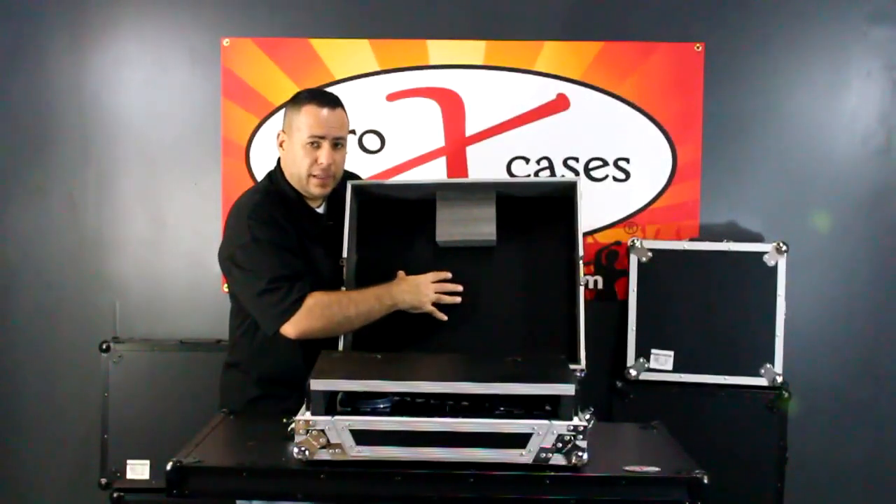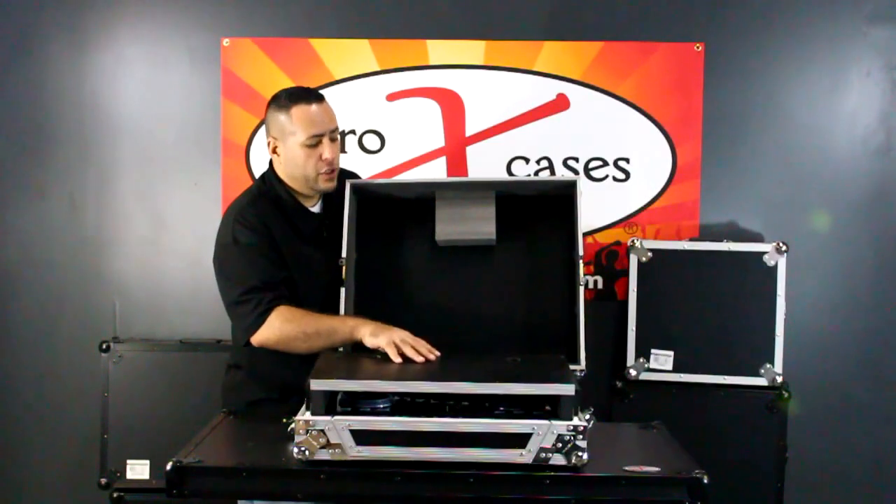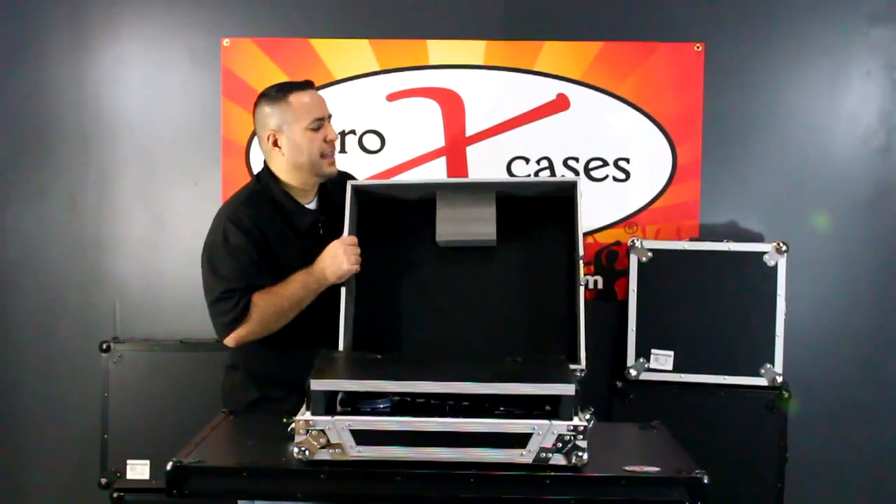On the inside of the lid you'll notice that we have foam. This is for security so that the laptop stand stays secure during transportation and doesn't slide.